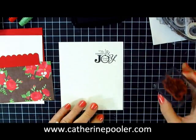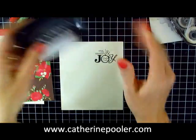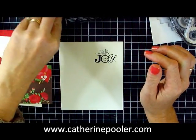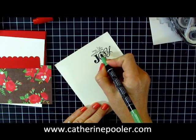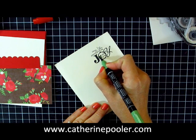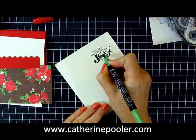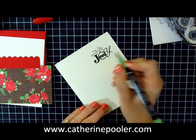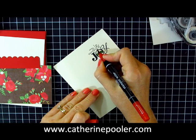This stamp is from the Wordplay stamp set — love it. I'm stamping it in Stazon black because I want it to be really black, and then when I color I want the coloring to not make the outline run. So I'm just using some Wild Wasabi marker here, which coordinates with the colors in my designer series paper, and then we'll do the red.